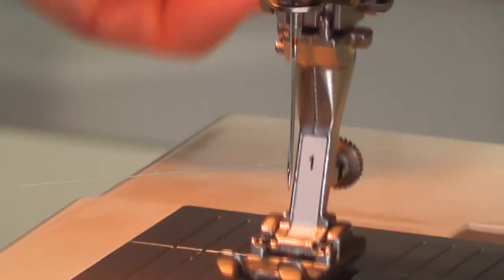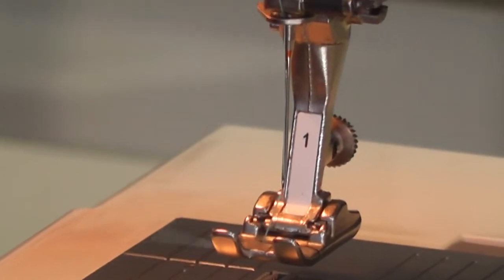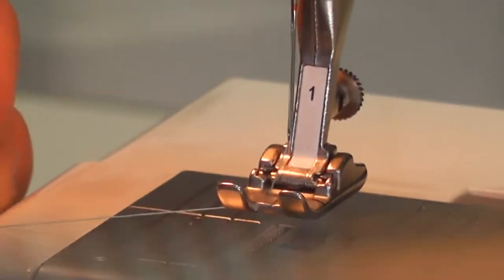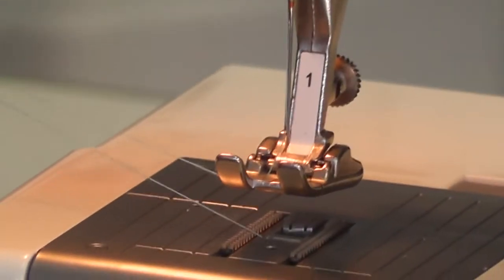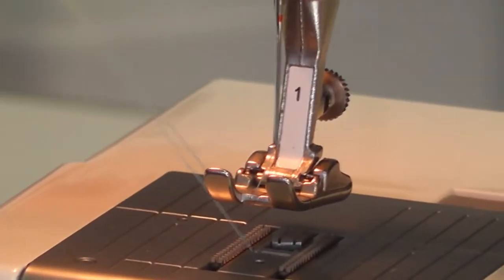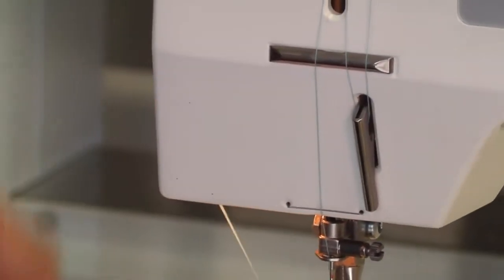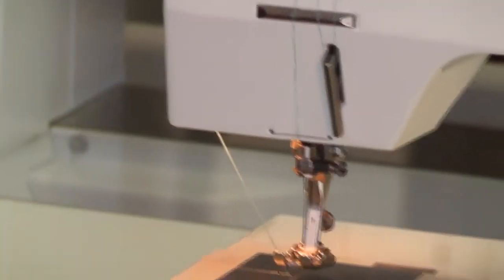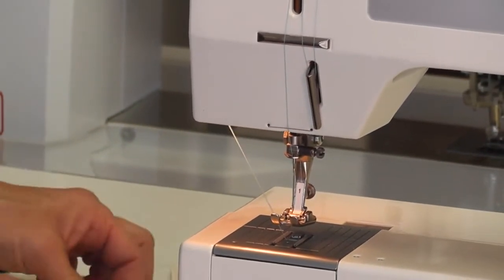If you lift your foot there is a little slit on the side of the foot and the thread fits in. Turn your balance wheel one rotation and you'll pop up your bobbin thread, then pull them both to the side to start sewing. There's also a wonderful thread cutter on the side — using that will stop your needle from unthreading when you start to sew.